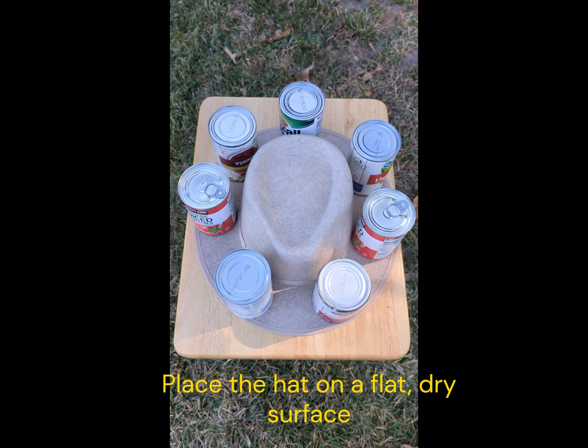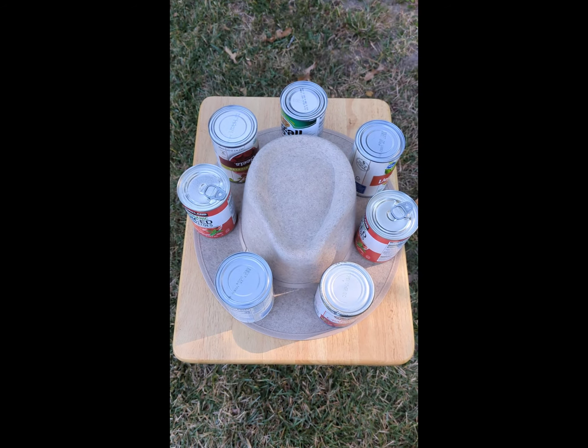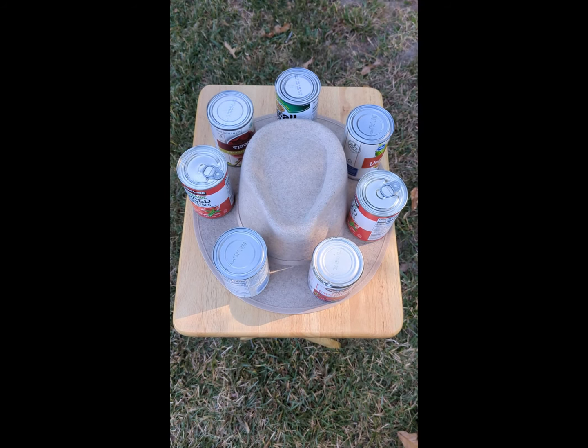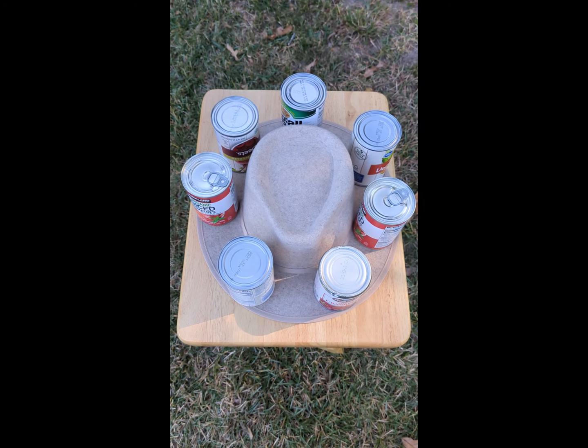An easy fix is to go to your cupboard, take out a bunch of cans — about 15 ounces — and then space them evenly on the wet brim. You're probably going to want to put some sort of water barrier between the cans and the wet felt.